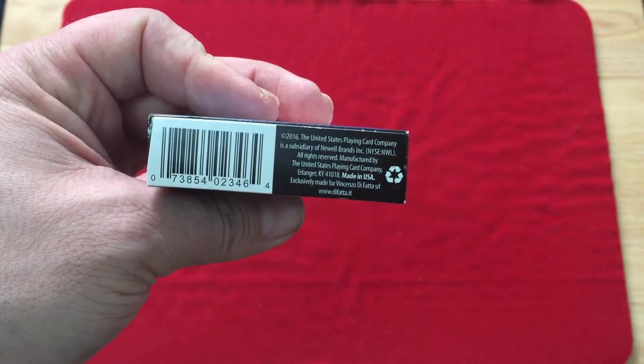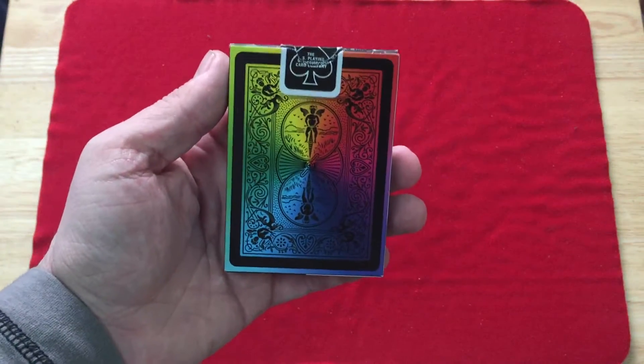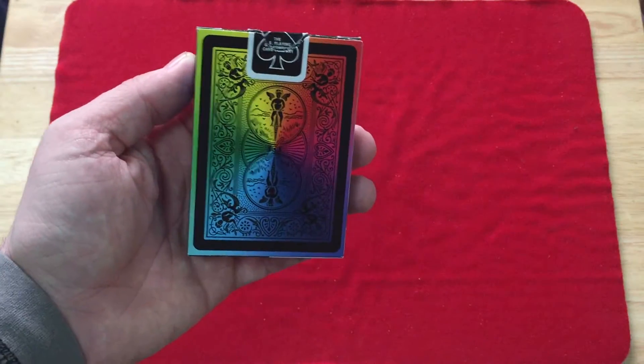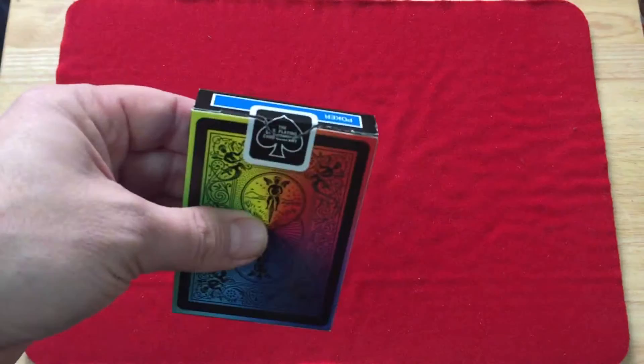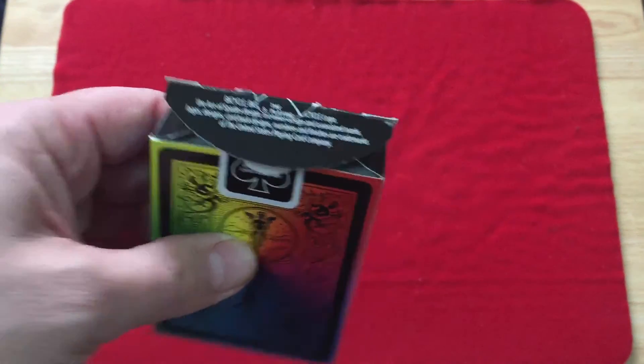It's made for Vincenza DeFatta at defatta.it. On the back of the tuck you can see the back design with a black border and black ink, instead of white, and just a standard seal. Trademark stuff on the flap, of course.